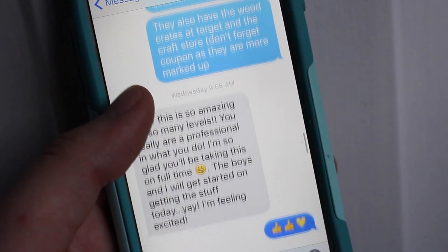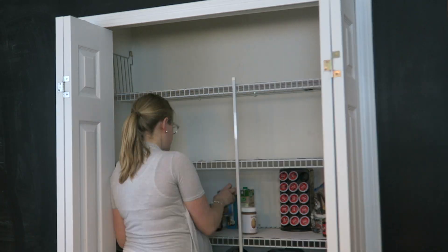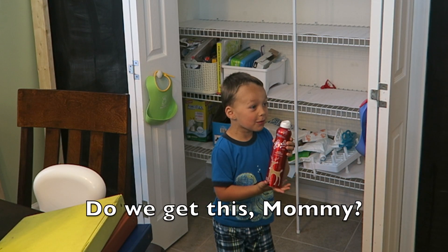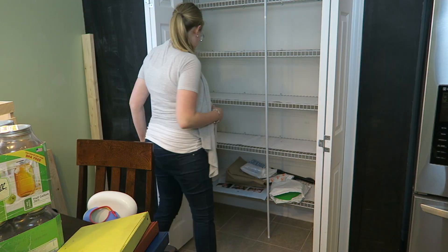Then I came over to her house and we cleared the entire space so she could assess exactly what she had. We even got the little people involved — and a few things we weren't expecting to find.